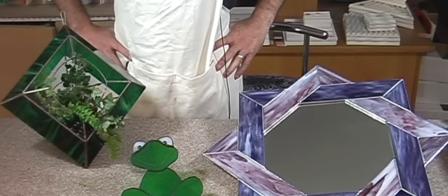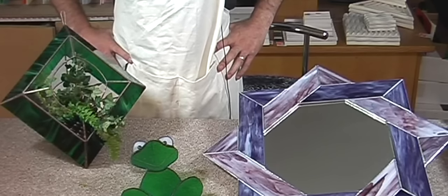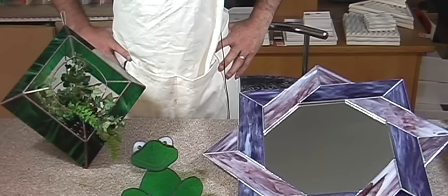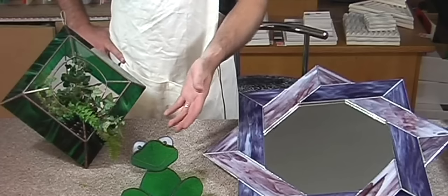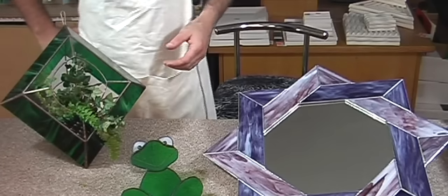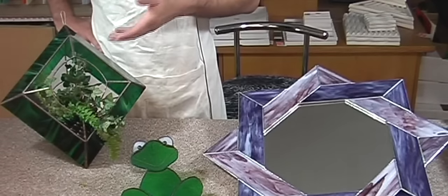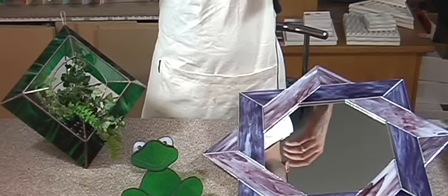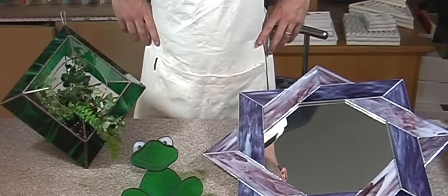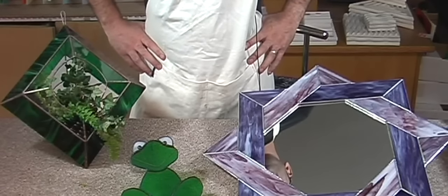Hello and welcome to Tamsa Stained Glass Copper Foil and Soldering Techniques video. Today we will be showing you three projects. First of all, starting off with our little frog. Second, moving on to the mirror. And last but not least, our 3D sconce. I will be showing you the techniques of cutting, foiling and soldering. I hope you enjoy.